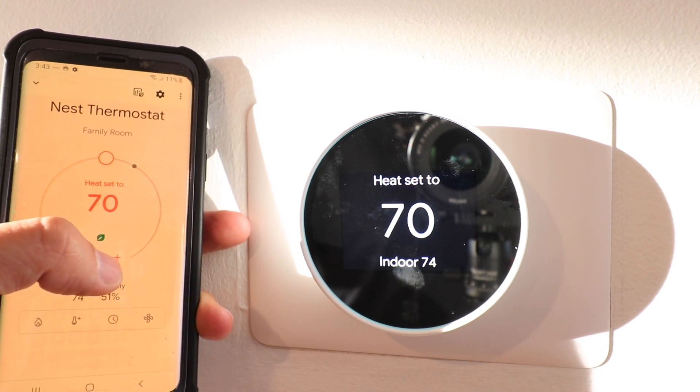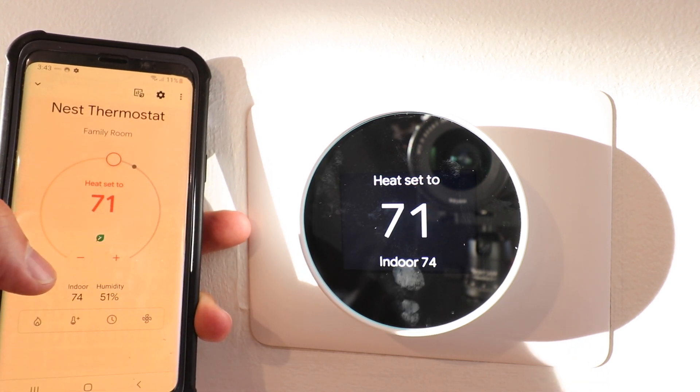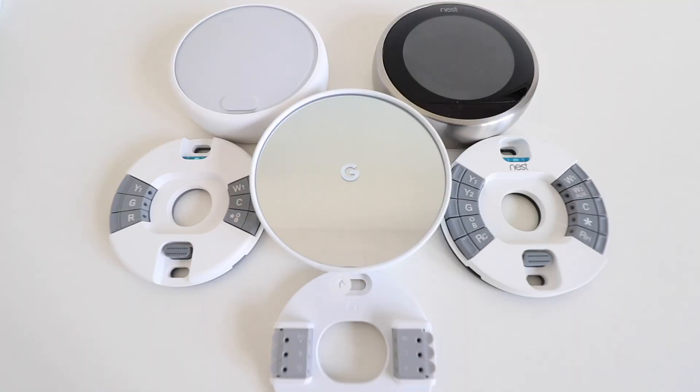The new Nest thermostat differs in a couple of major ways from previous generations. It no longer has the rotating outer bezel found on the Nest third generation or the Nest E, so you cannot rotate the outside of the device to control it. Instead, it has a touch control on the side that you can tap to get into menus or make a selection, and you slide your finger up and down to adjust the temperature or scroll through menus.